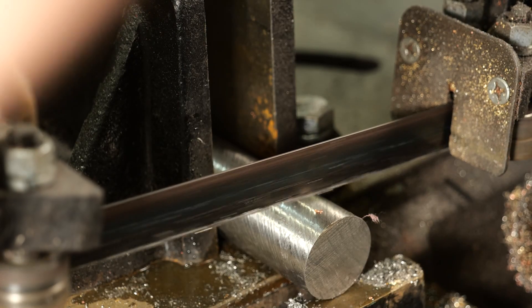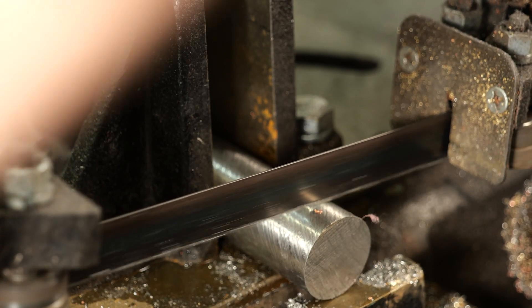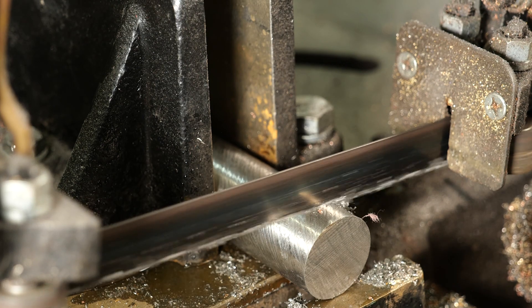Cutting this metal goes a bunch slower just because of the hardness of this material, so you got to really take your time.